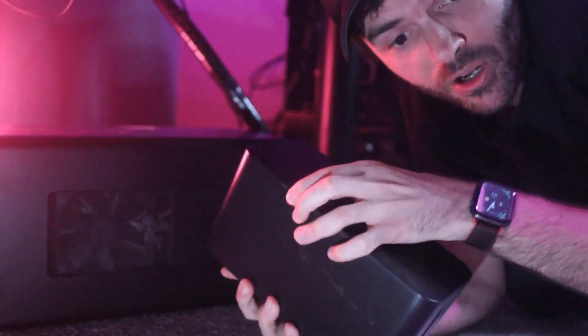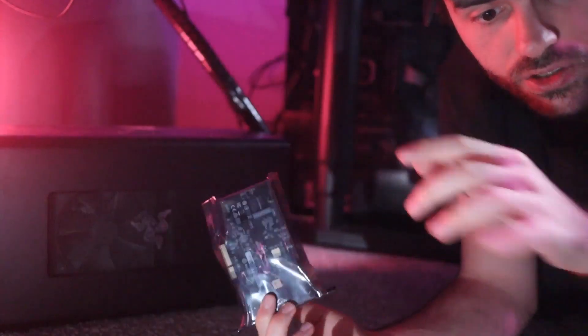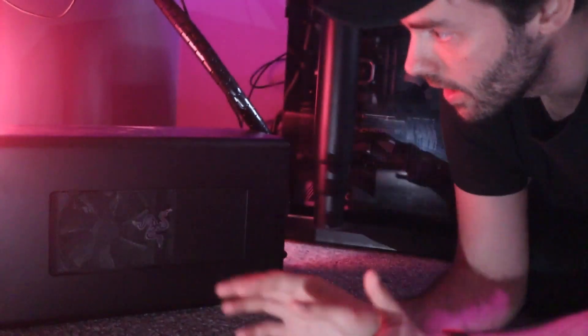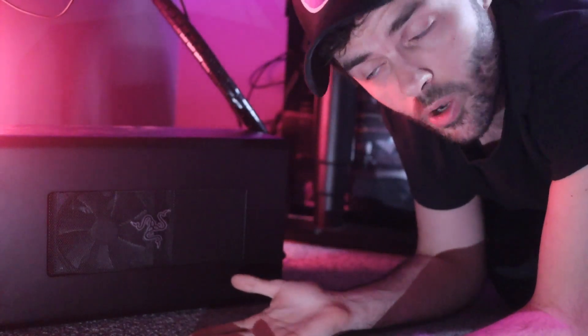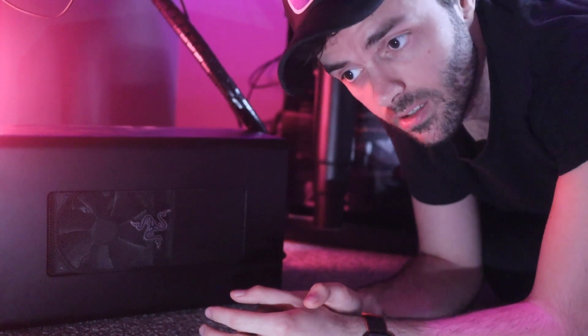I forgot to record the past 20 minutes — great. What I did was get rid of the old capture card box and all those cables, since I don't need it anymore because we're installing this into the PC. I also unplugged all the cables from the eGPU. I have no idea what I'm going to do with it — do you want to buy it? Let me know in the comments.